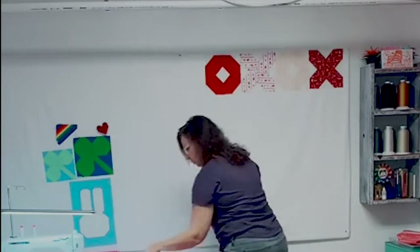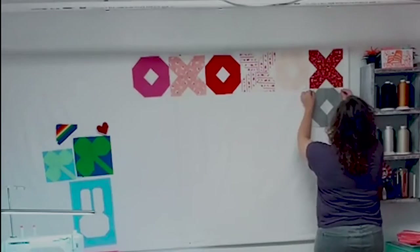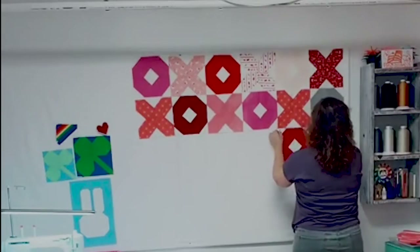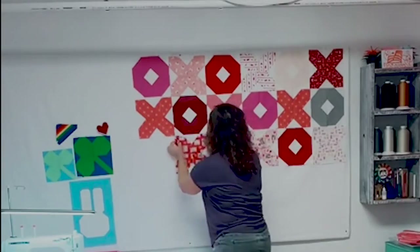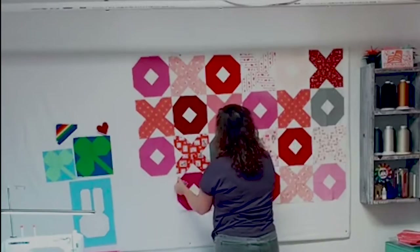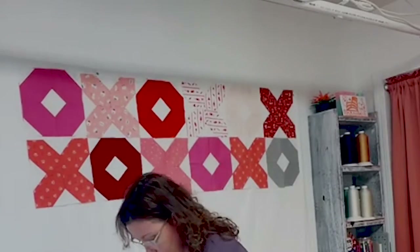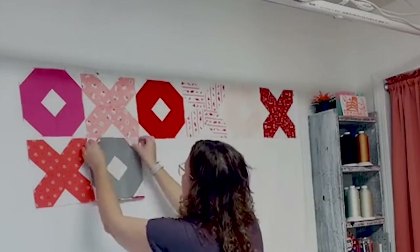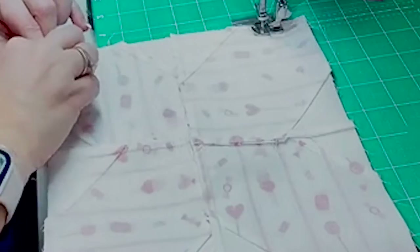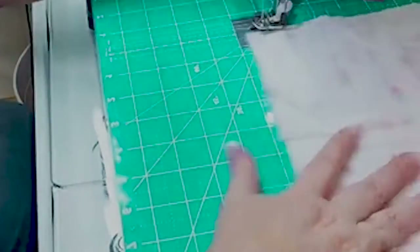My design wall is actually a piece of construction styrofoam that's covered with a cotton flannel sheet. I stapled the sheet onto the styrofoam and then nailed the whole thing to the wall. Now I don't have to use pins to secure my quilt blocks — there's a little bit of magic that keeps flannel and quilt blocks together. Once I have my layout to my liking I take each row down one by one and label it accordingly, so I won't get my blocks mixed up.